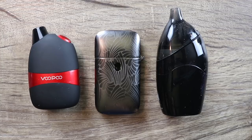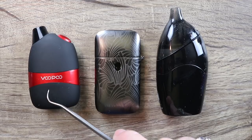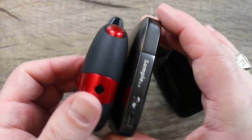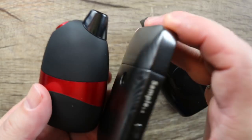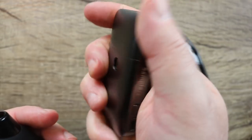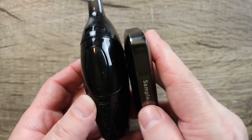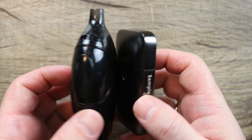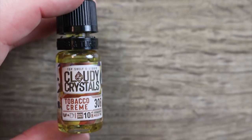This is such a unique form factor there's not a lot to compare it to, so I decided to compare it to the Vupu Panda and the Joytech Dolphin. The Panda is much more bulbous — the Aurora Play is definitely slimmer. They're around the same height with the drip tip included but totally different form factors. The Joytech Dolphin is definitely taller with the drip tip and also rounder. The Aurora Play is definitely slimmer and more pocketable.